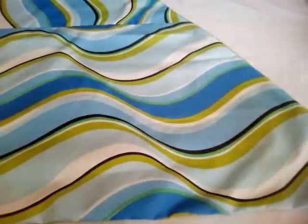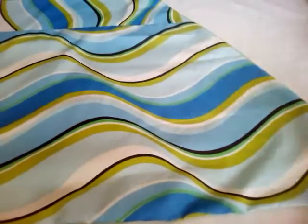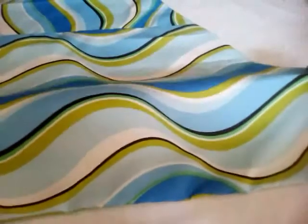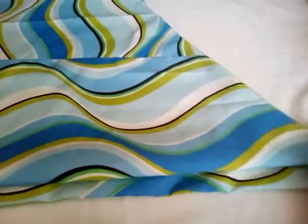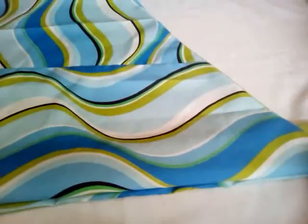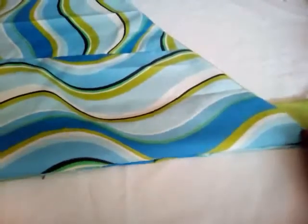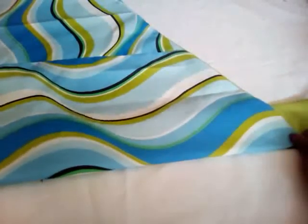I turned it over, gave it little slits to free it up — I've already told you about the slits — then turned it over and pressed it. Now I'll be forming my pleats, and remember: in this case your iron is your best friend. I'm forming my pleats here — it's a stacked jabot, maybe not a full stack, but it is stacked because the pleats sit on top of each other.